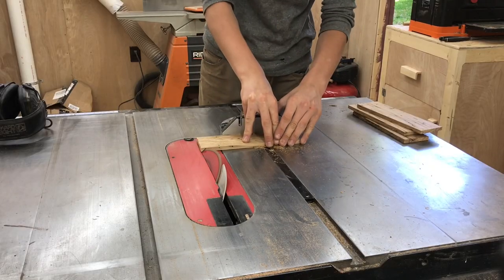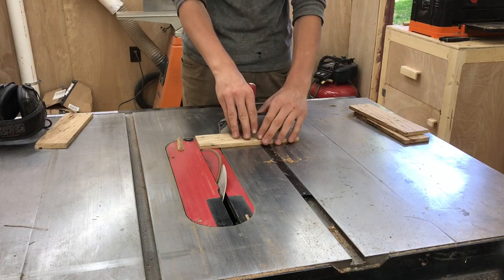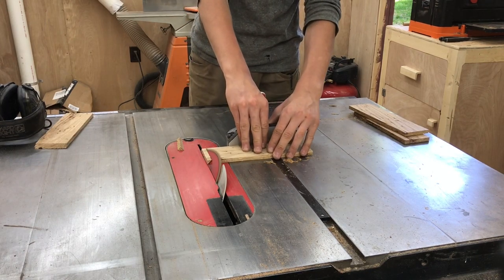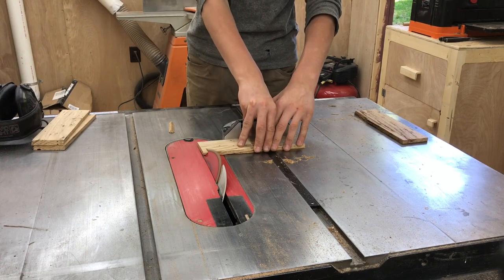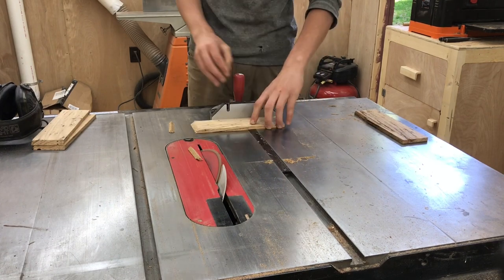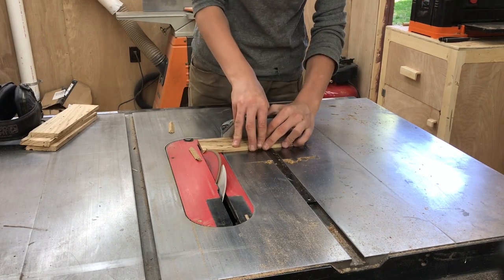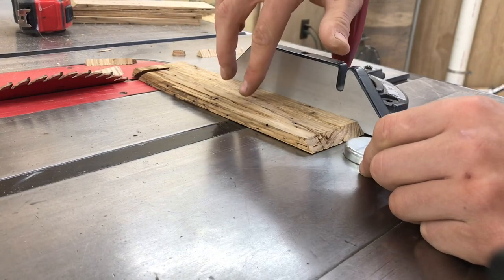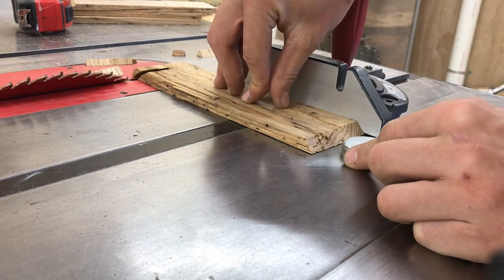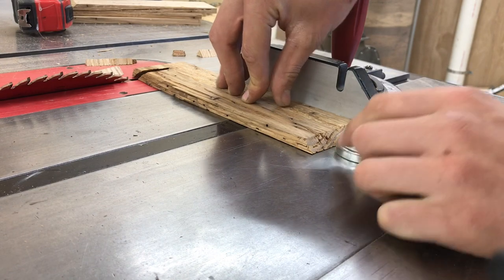Once I knew my blade was at a perfect 45 degrees I went ahead and cut a 45 degree angle on the ends of all of our chestnut pieces. One little trick I like to use is to use a large magnet as a stop block, but unfortunately in this case the magnet will hit my miter gauge so we can't do that here.